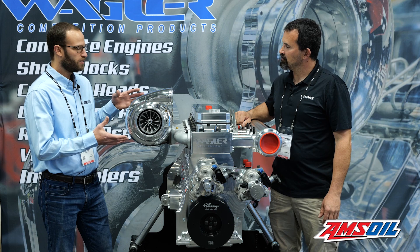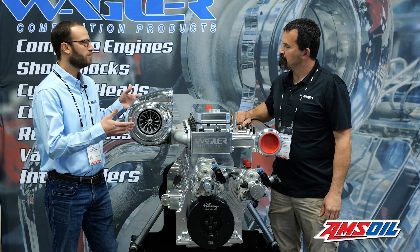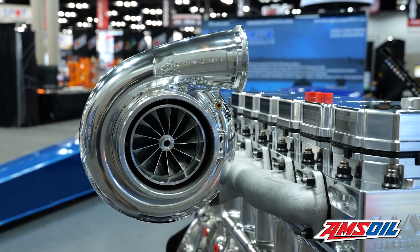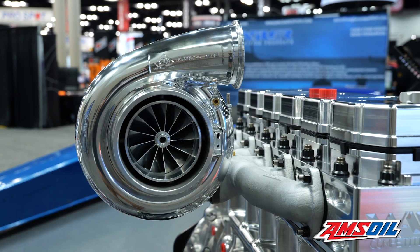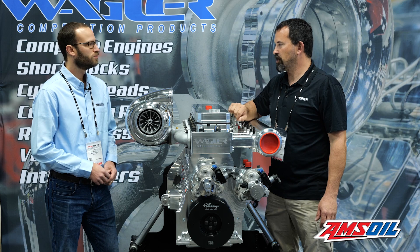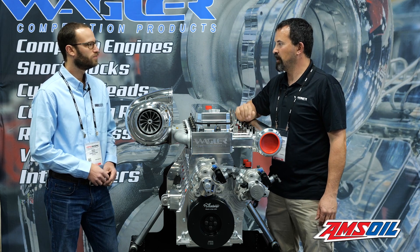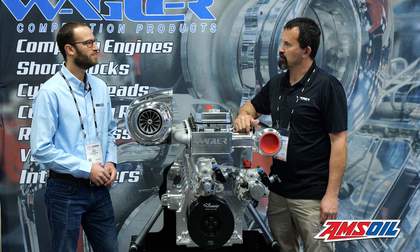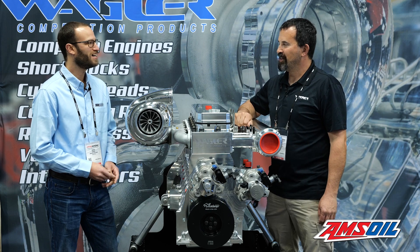Obviously you've got a turbo here — do you happen to know the specs on this particular turbo? It's a Garrett-based unit, but Stainless Diesel builds their own center section, wheels, and all that stuff. Johnny's car is running that same charger and it's making over 3,000 horsepower going down the track — he's running a 4.0 in the eighth mile right now, 4.08 is what he's running.